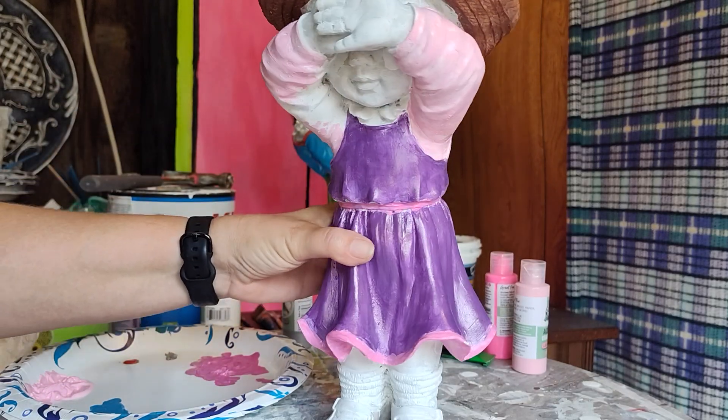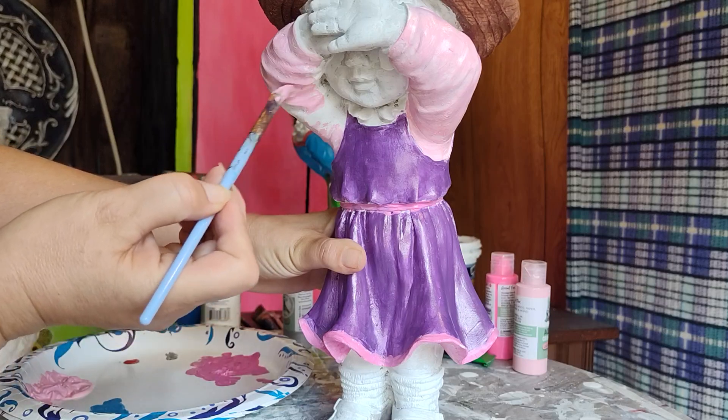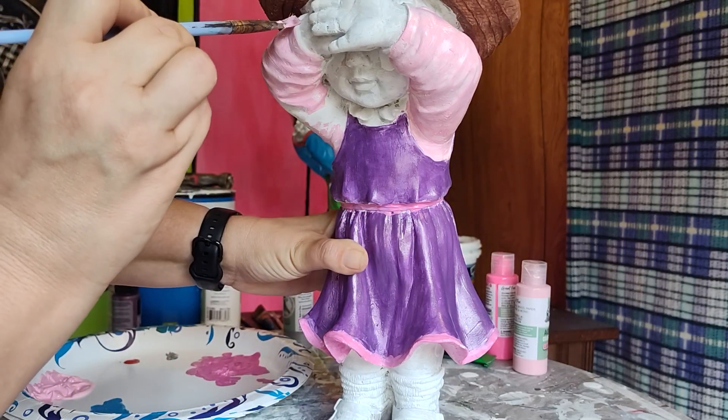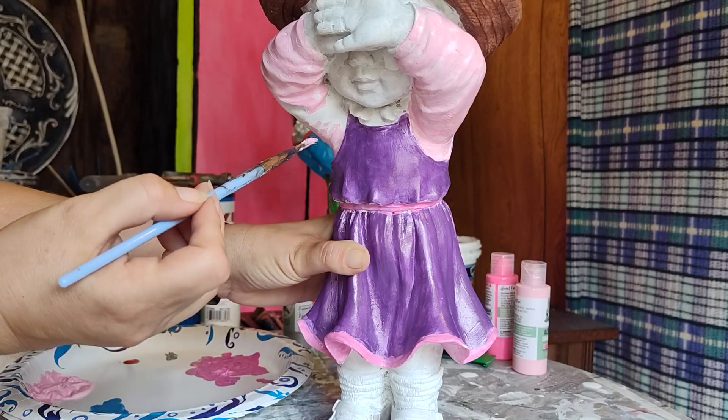I should have probably done her collar first, but we never quite end up doing the first piece I probably should. I usually end up doing that piece last — because, you know, why make sense?